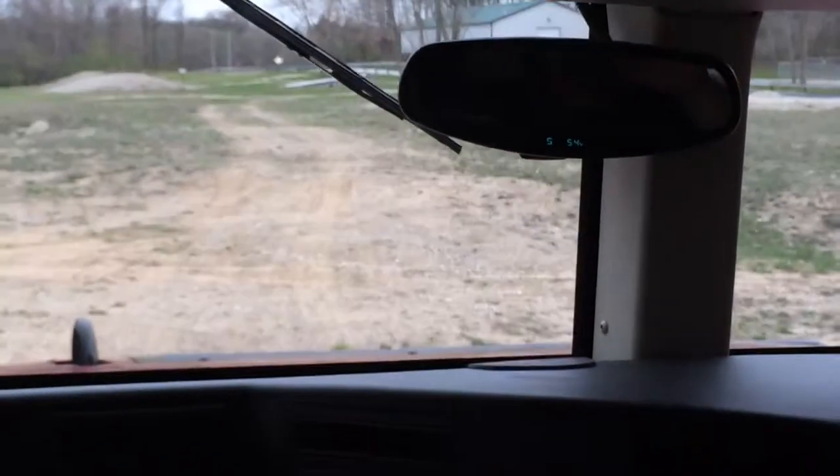Pull forward a little bit and we're going to head out that way. We'll be able to turn around and see what they look like. That was cool. That was freaky. That was awesome. You can turn around, I think.